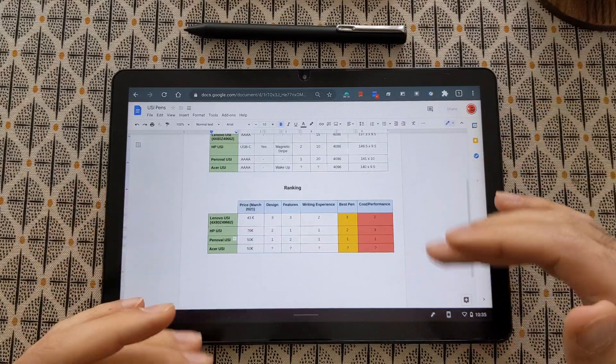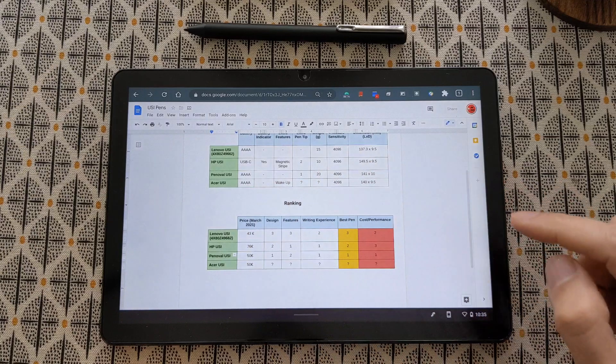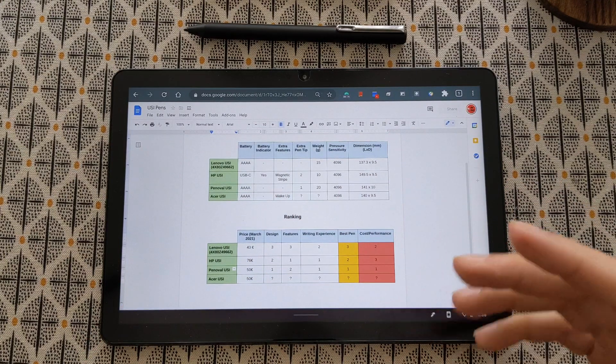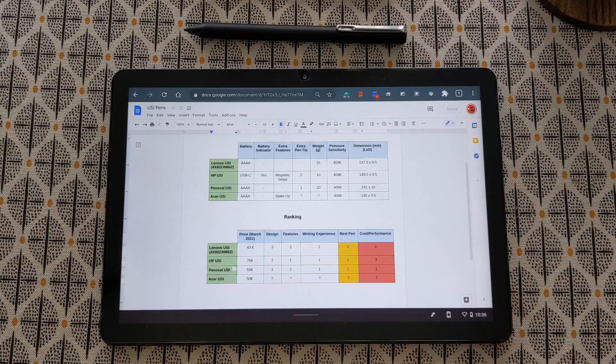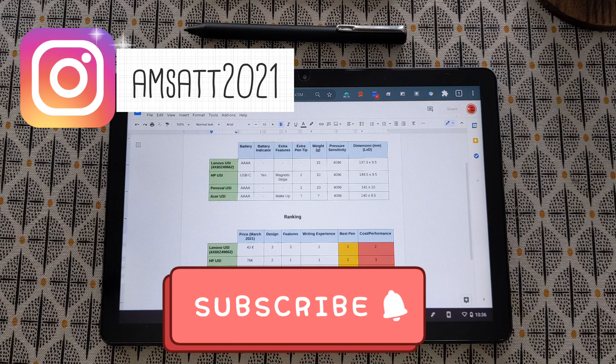I will complete this chart in the future once I receive the Acer pen and add it to the table. Hopefully as I review more pens this list will get better and better. I hope you guys enjoyed this video and hope to see you in the next one.